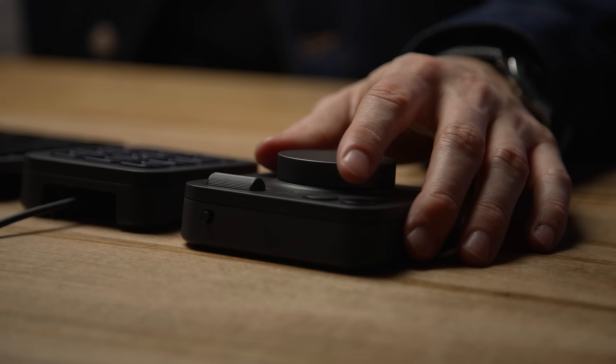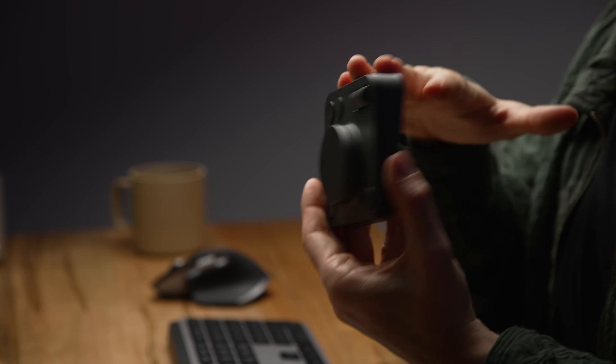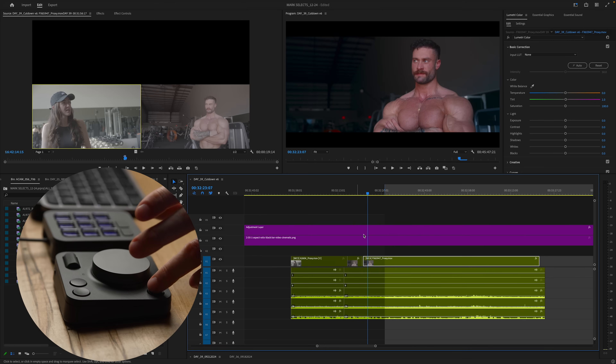Some of you might say, well Mark, I could just use my keyboard — and you're absolutely right, you can program anything to any key. I have J, K, L and K as my edit and spacebar as play. But there's an extra layer to this shuttle wheel I haven't mentioned yet that gives it a bit of genius, and is the reason I'm going to keep this in my workflow — and that's this button right here that brings up the HUD action ring.